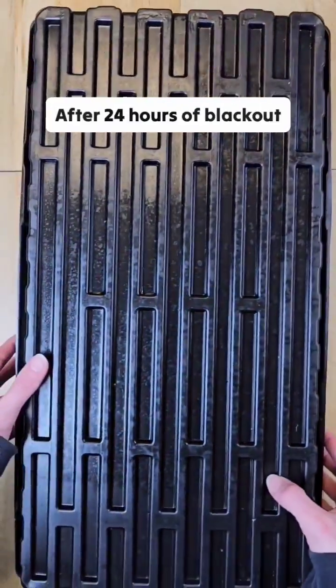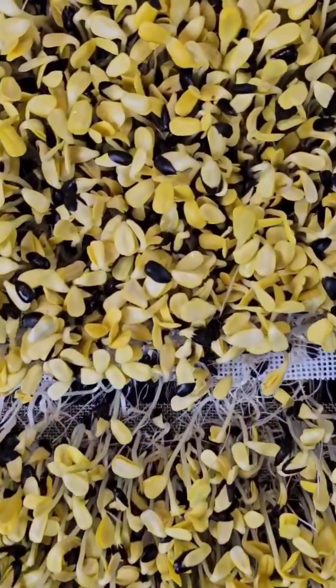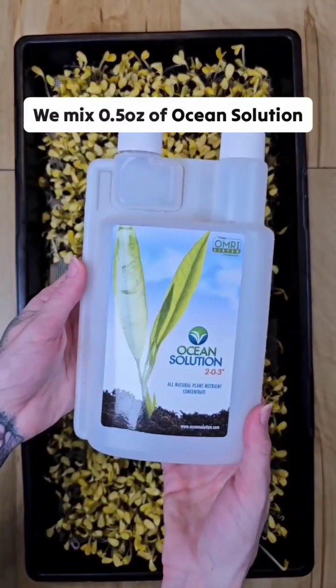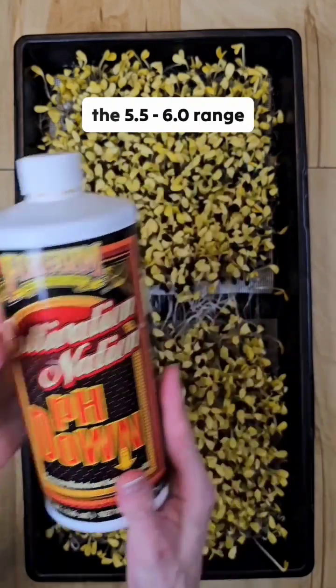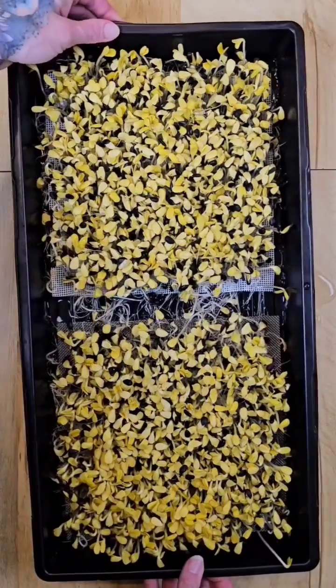On day eight, after 24 hours of blackout, our sunflower microgreens are at the perfect height and it's time for bottom watering. We mix 0.5 ounces of ocean solution per one gallon of water, then pH balance to the 5.5 to 6.0 range. I then pour the mixture into the tray and give it a tilt.